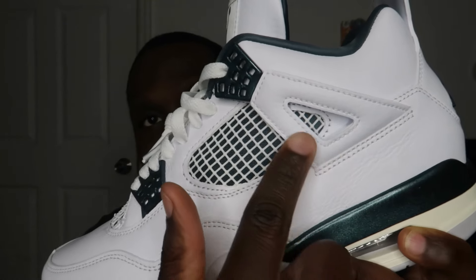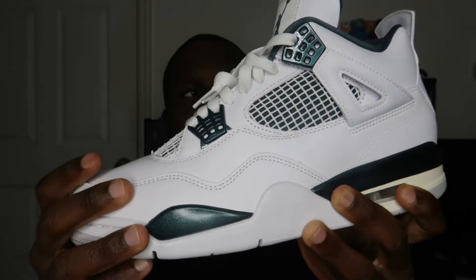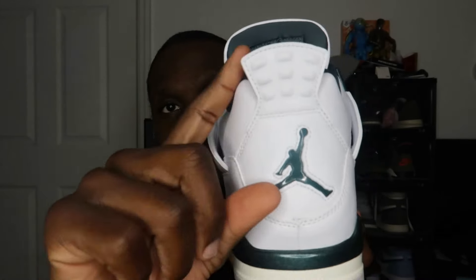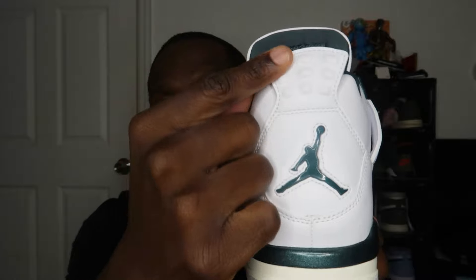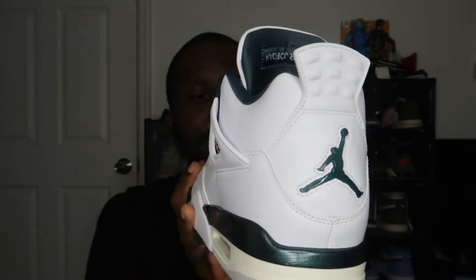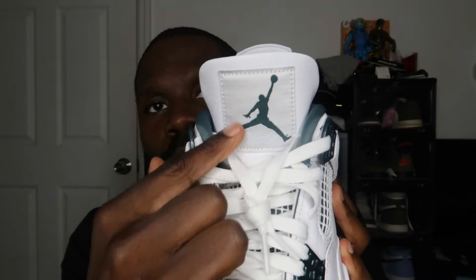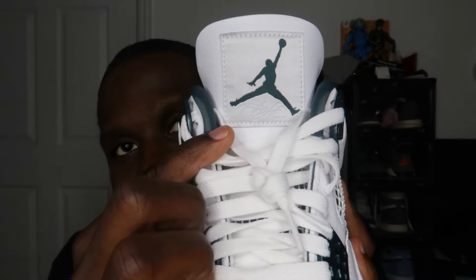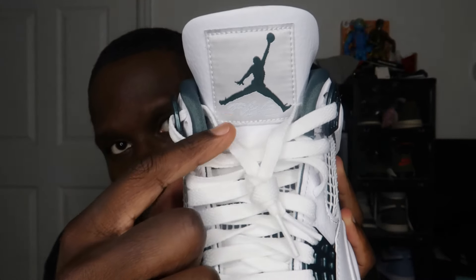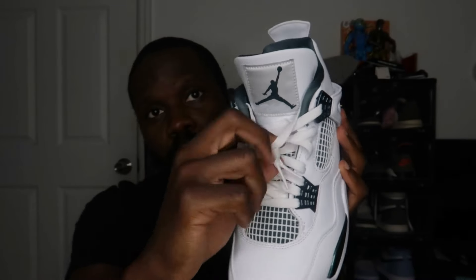Up close you can really see that good leather material on the wing that usually is plastic. The heel tab at the back, which is typically plastic, is also done in full leather — good leather, not cheap leather. The tongue is leather as well in white. You have your patch in white with the Jumpman in oxidized green, and 'Flight' is written in what looks like a light baby-blue colorway, which I think looks pretty nice. You also have white flat laces.